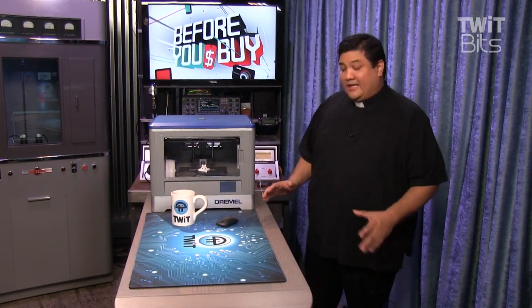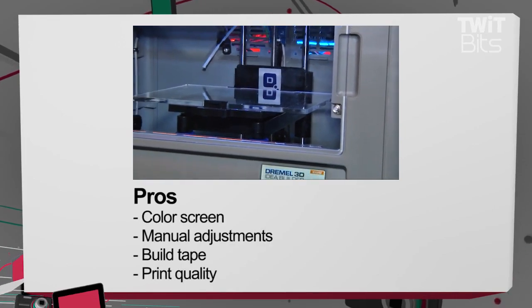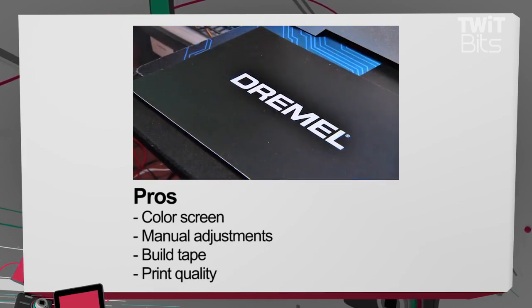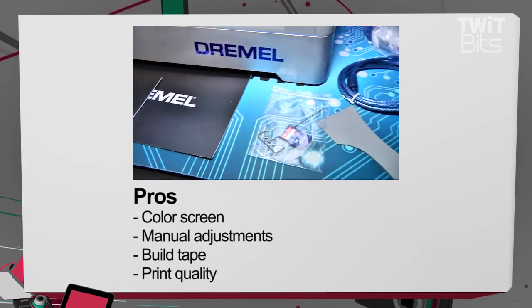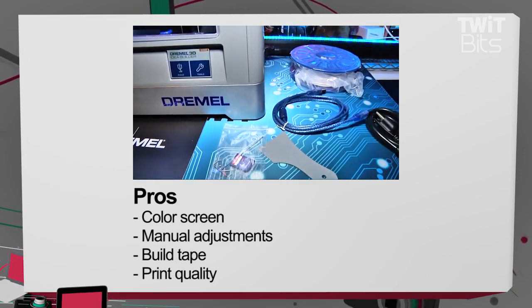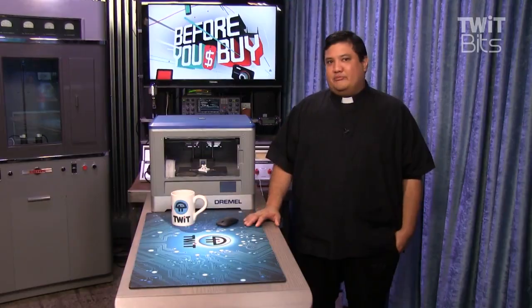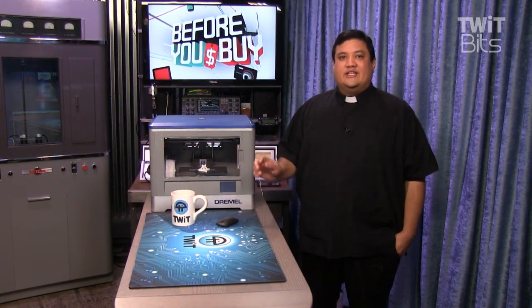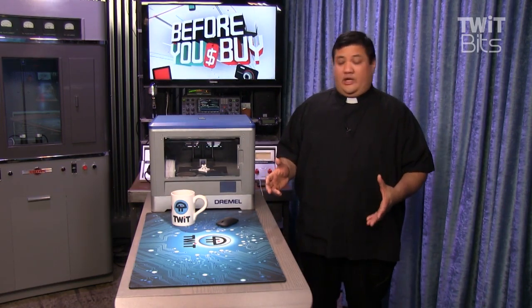Let's start with the pros. I love the color screen. It doesn't sound like it would be a big thing, but the fact that I can run everything from a touchscreen does make it easier to run not just the prints, but to get through all the tools. I also like the fact that it allows me to manually adjust my leveling. I know a lot of printers out there will do auto leveling, but I haven't been completely satisfied with how those work. This gives me the ability to fine-tune in case I've been having issues with some of my prints not looking right.